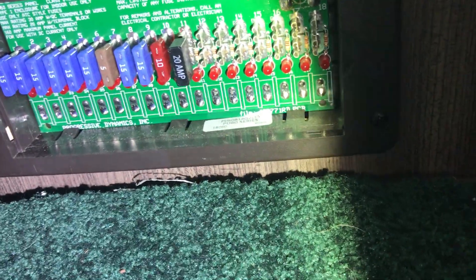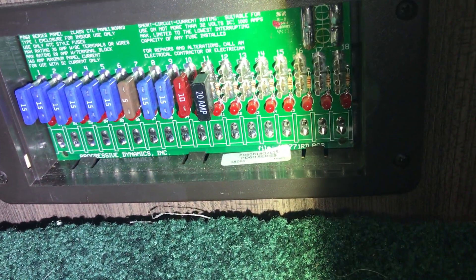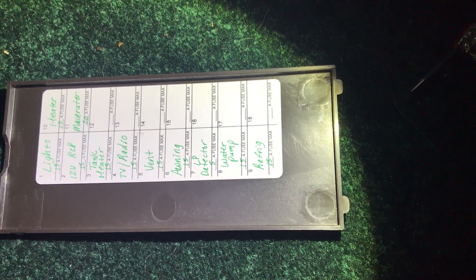Here is the DC distribution panel with individual fuses to power the lights, the heater, the macerator, the awning, water pump, refrigerator, roof vent, and all DC connections.